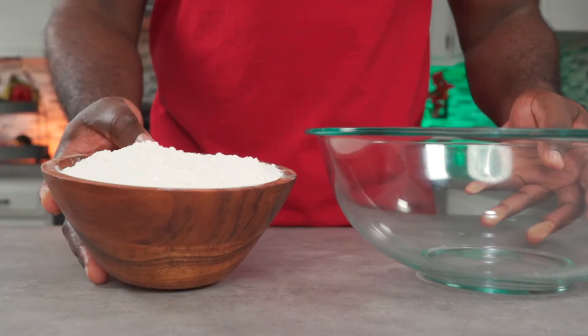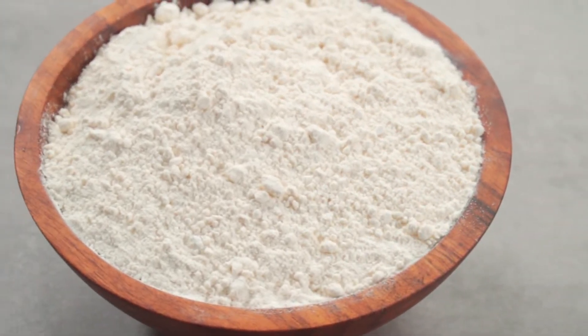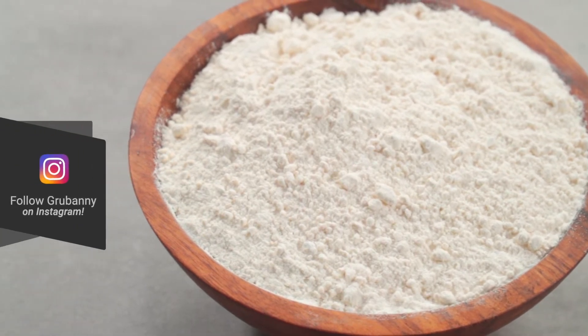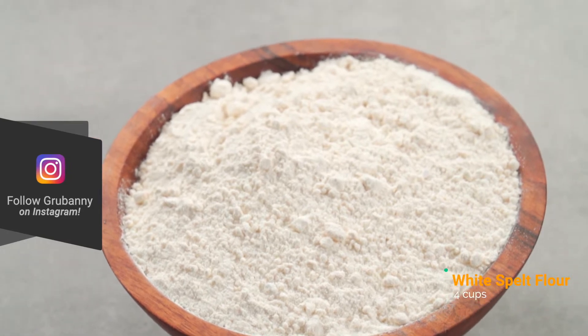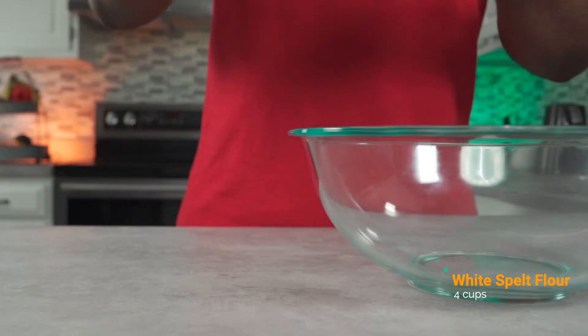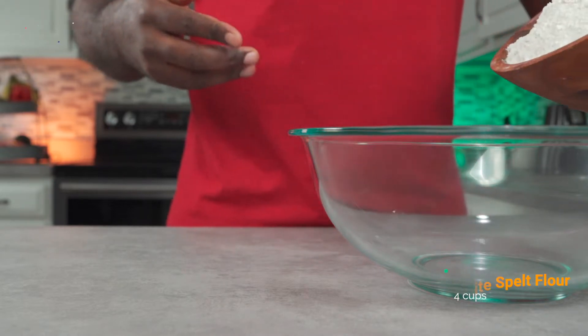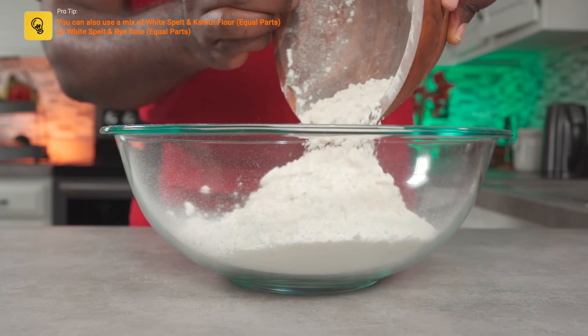For this recipe we're going to be using 4 cups of white spelt flour. White spelt flour is different from spelt flour because it doesn't contain the outer germ or bran. This is one of my go-to alkaline flours for baking. Add 4 cups of white spelt flour to a large bowl. You can also use a mixture of spelt and kamut flour or spelt and rye flour.